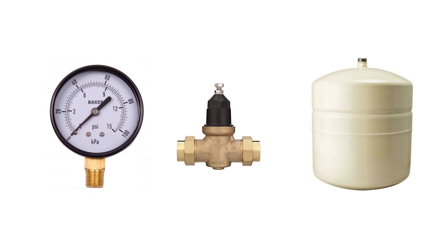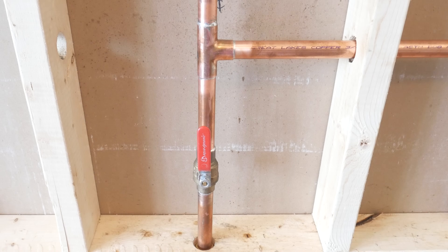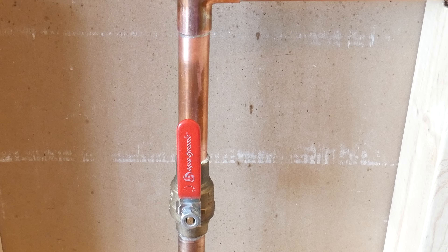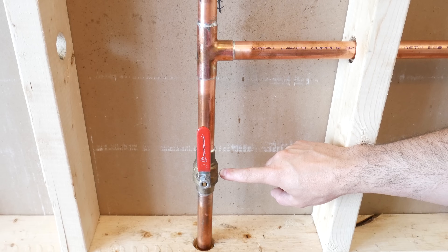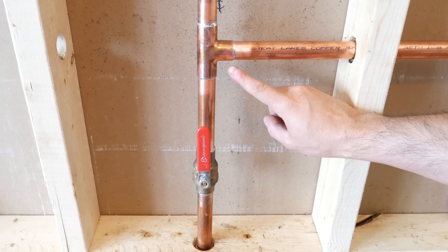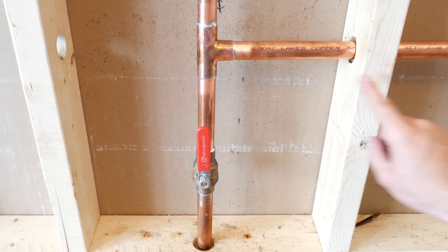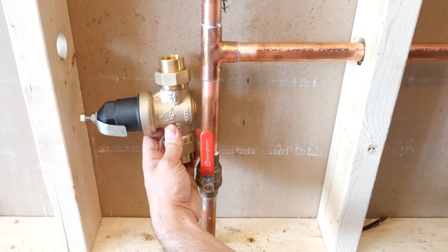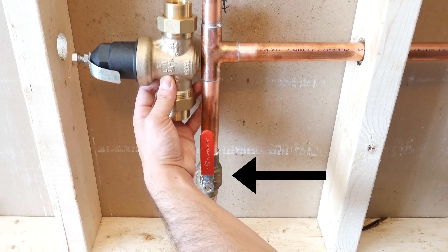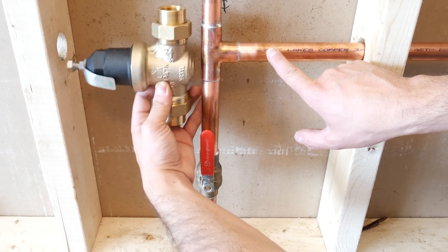Now you've got your pressure reading and you have the correct PRV and expansion tank — let's go ahead and install it together. Chances are if you're installing one of these, you'll be retrofitting it in a wall with other components and you might be limited in space. You want to make sure you're installing it after the main shutoff valve and water meter if you have one, and before the first branch. If you have an irrigation system that's properly working, you might want to install it after that branch so it doesn't affect its performance. In my case, I don't have a water meter but my first branch is too close to the valve, so we'll need to make some modifications for this to work.